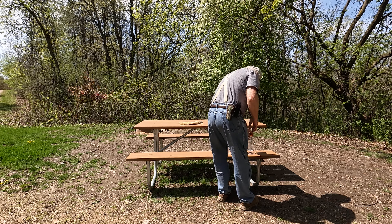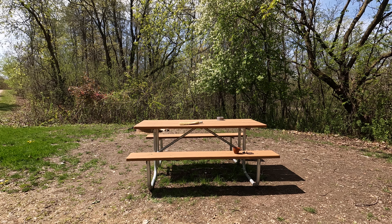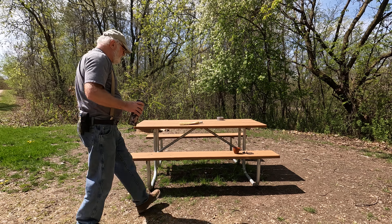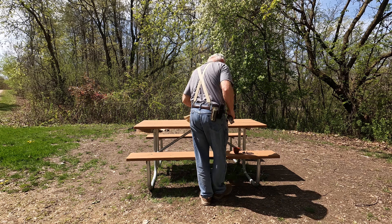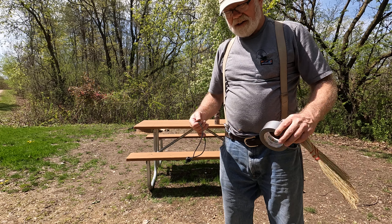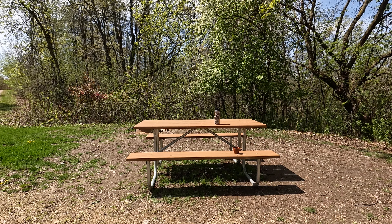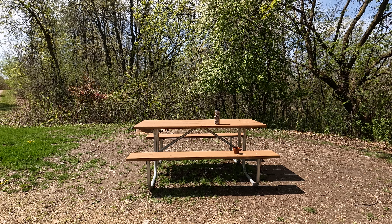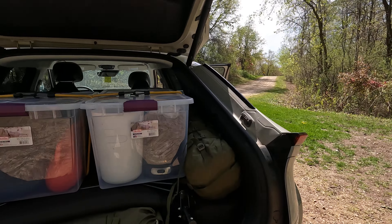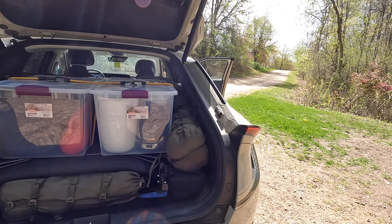I'm gonna have one water — I'll put them both up here but I just think I'll need one. I gotta get a separate bag and put all kinds of lengths of bungees and velcro in it.